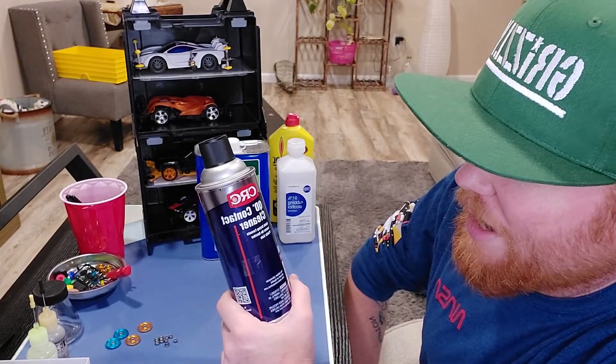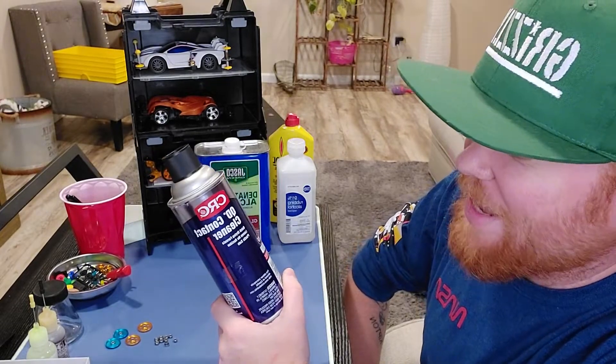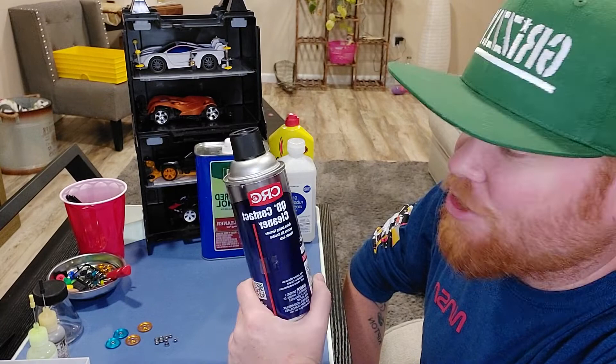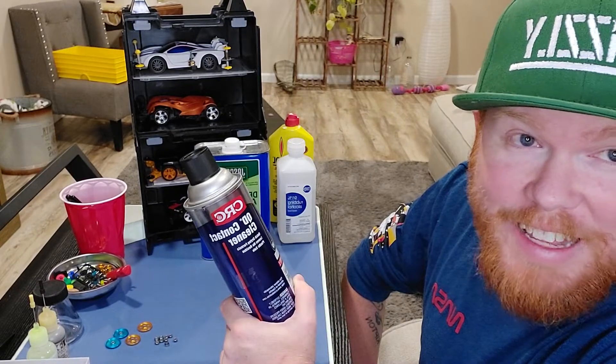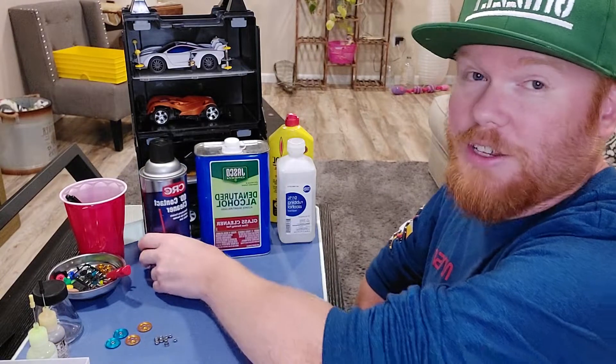Another option is CRC quick-drying contact cleaner. I'm not sure exactly what's in it, but it acts almost like a solvent, it's plastic safe, and it's super cheap. It basically just eats through grease — when you put it in motors it leaves no residue. This is always a gold standard, though I'm not going to use it today.